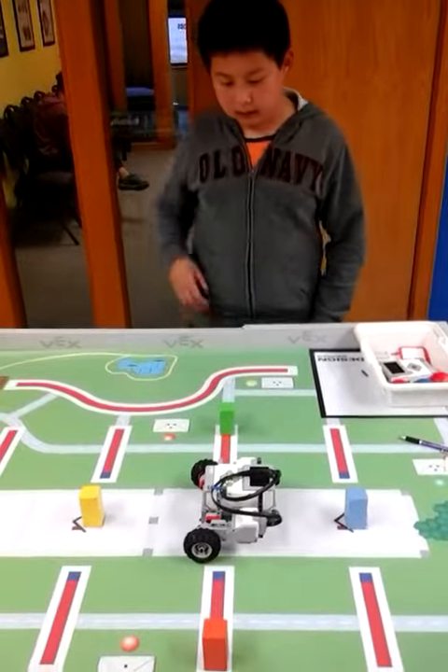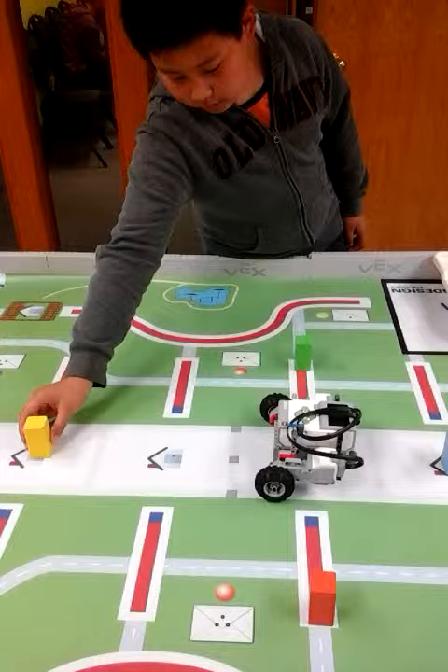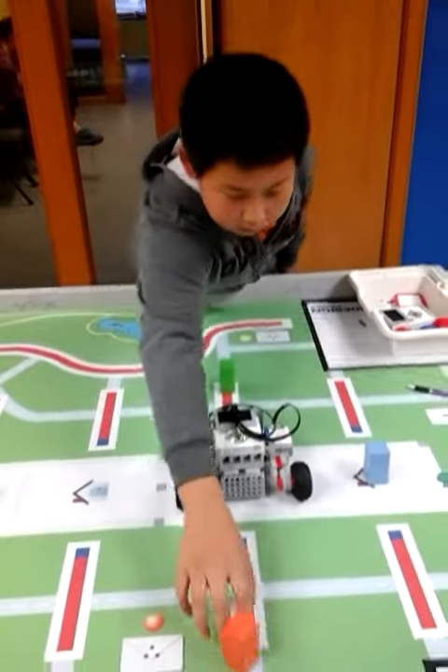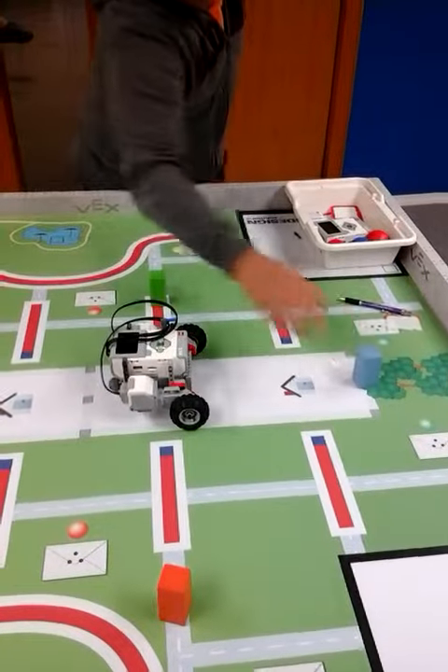Basically what the Tri-Dozer does is it moves this yellow brick to here. It goes back, turns around and moves this orange brick all the way to there. Turns, goes back and turns to move this blue brick over here.